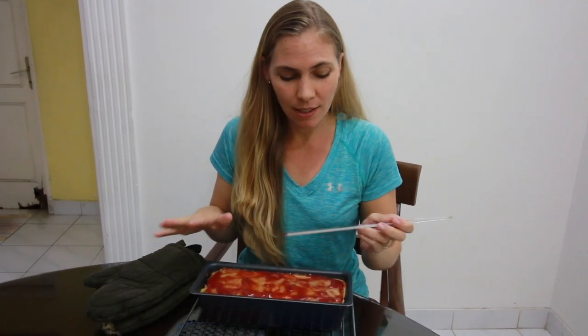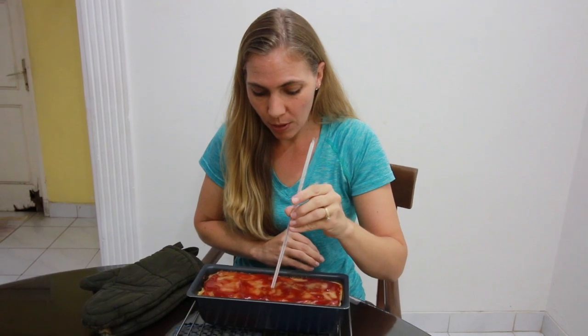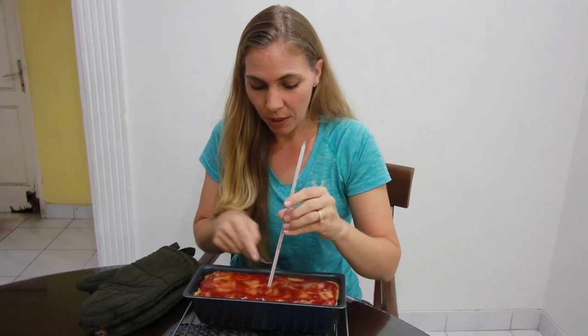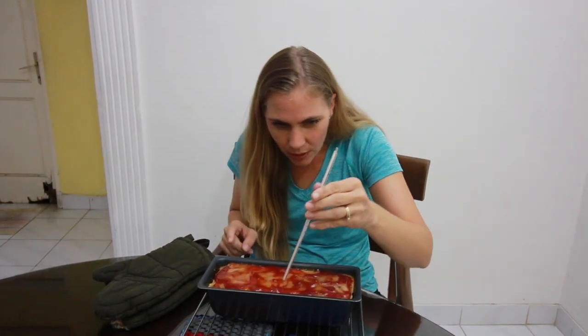I pulled the meatloaf out of the oven — it's been almost 20 minutes — and now we're going to make sure that it's cooked all the way through by using a meat thermometer. We're going to put it right in the middle of our meatloaf. We want our temperature to be 160 degrees Fahrenheit, or 72 degrees Celsius. It stopped at 66 degrees, so we're not quite there yet, so I'm going to put it back in the oven for another 10 minutes.